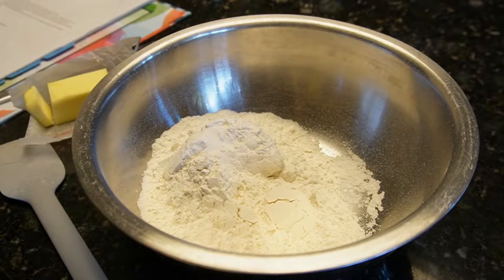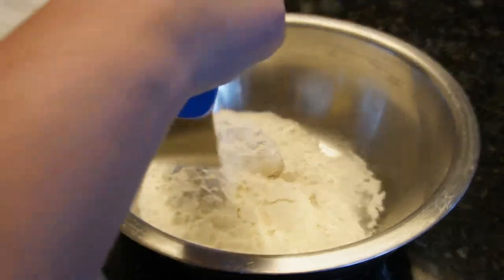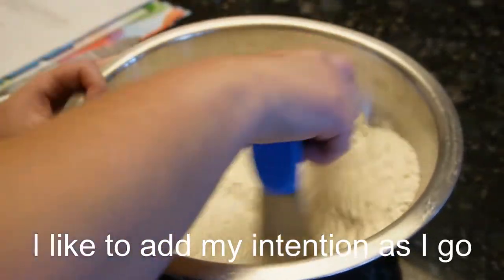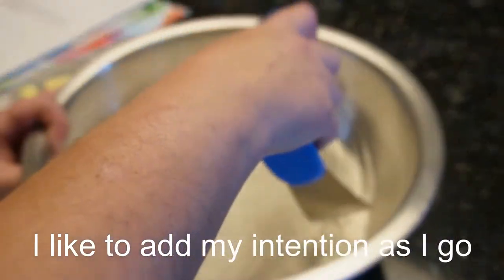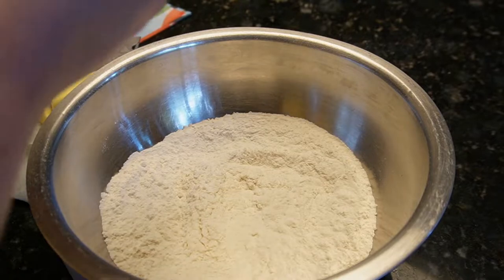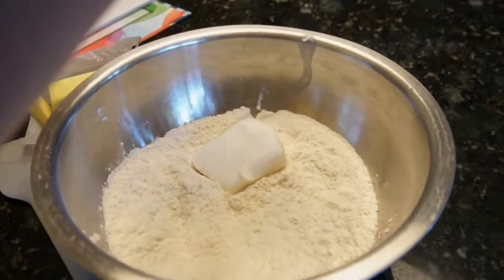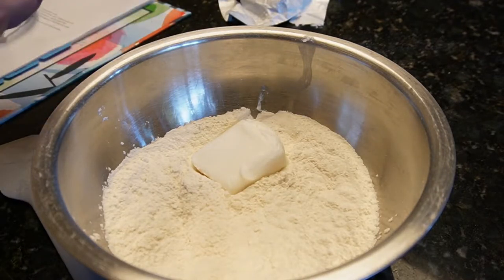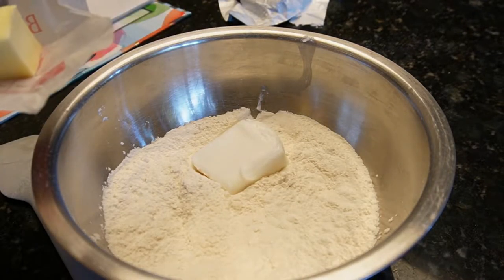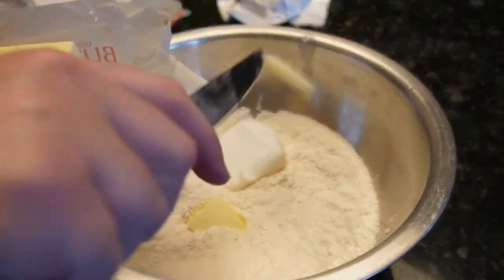The first thing to make the pie is the crust. I've already put the flour and the salt in there, and I like to use a pastry cutter to mix them up by themselves first. Then you add in the Crisco shortening and the butter, which I put in in tablespoon-sized pieces — kind of like slices — just put it in there.